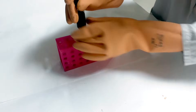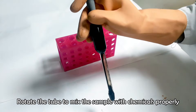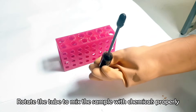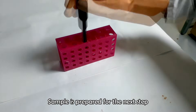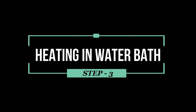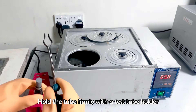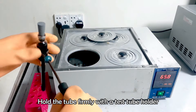Close the tube tightly with its cork and shake the tube very carefully, because extreme heat will be produced during mixing of the sample with acid. Attach a test tube holder to the tube and place it into the water bath to heat at 65 degrees Celsius for 5 minutes.